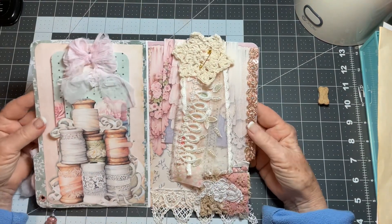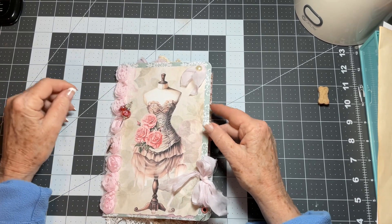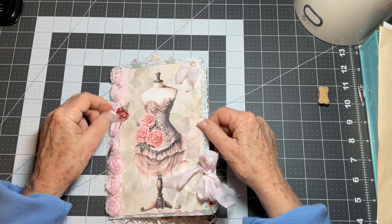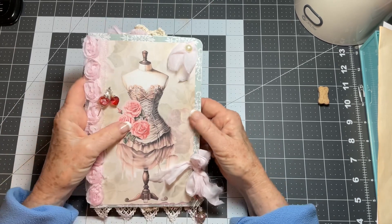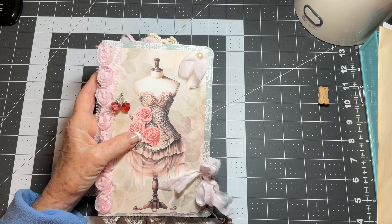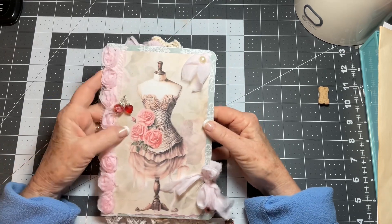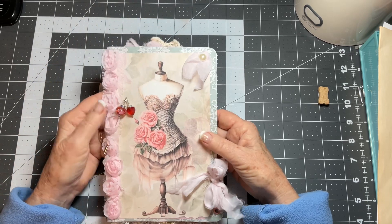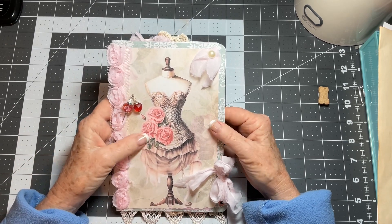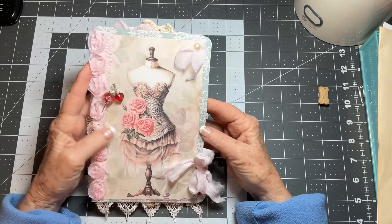I think this just turned out beautiful. This designer has beautiful digitals — her studio is called Polka Dot Studios. I've purchased a lot of her digitals and I'm going to be showcasing a lot of her work. I'm not in any way affiliated with her shop — I just really love her work. I will link everything so you can look at her digitals and craft along with me.